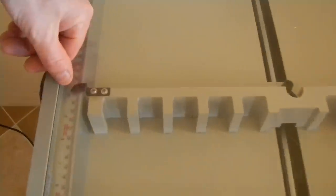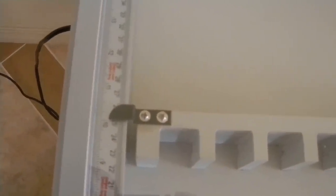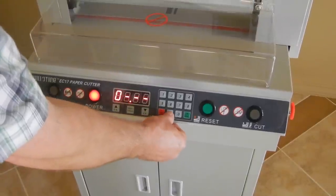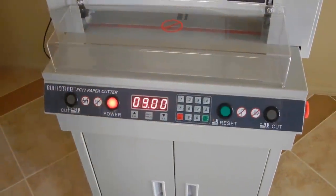As you can see, it's got a pointer here and it's precisely on that 10-inch line. If you do a number like 9 inches, you're going to have to dial 0 first — enter 0-9-0-0 — then hit the OK button and it'll move to the 9-inch mark.